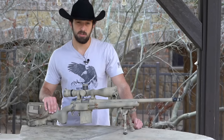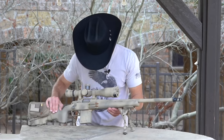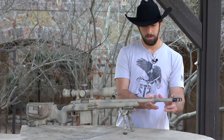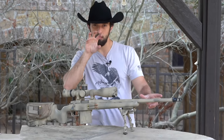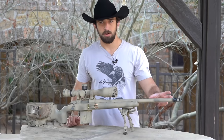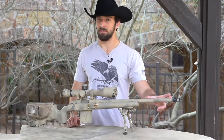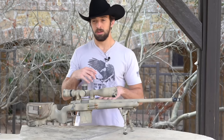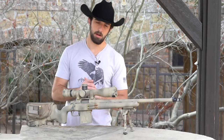Now let's talk about twist rate. You might see it on the side of the barrel — this one should be a 1-in-8 twist. What that means is in 8 inches the bullet makes one entire revolution. You can see the rifling inside the barrel has that twist to get the bullet spinning. A 1-in-8 is a decently fast twist and is pretty standard for a 6.5 Creedmoor. A .308 is probably 1-in-10, and some .30 calibers are 1-in-12, which is a bit slower.